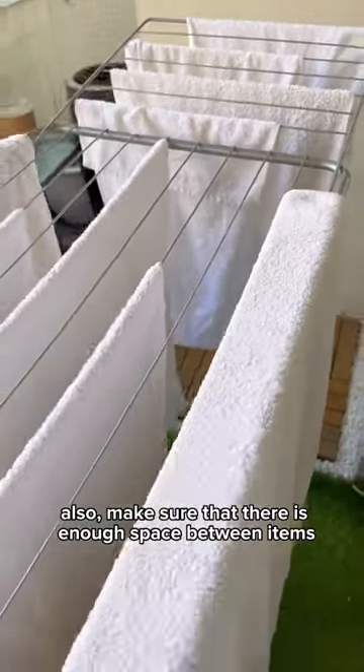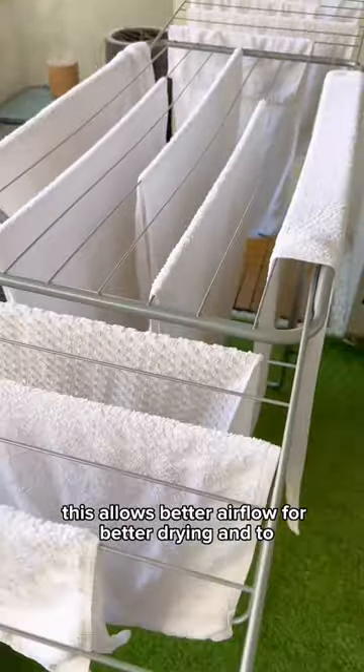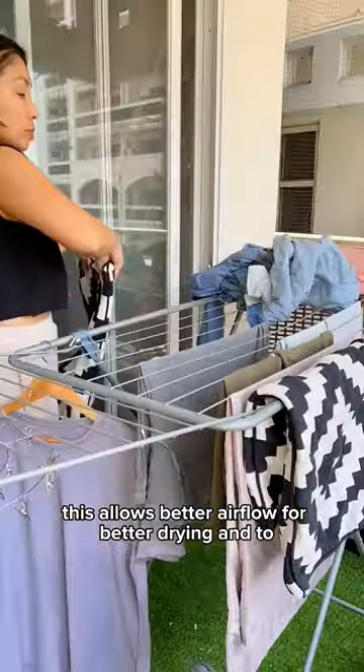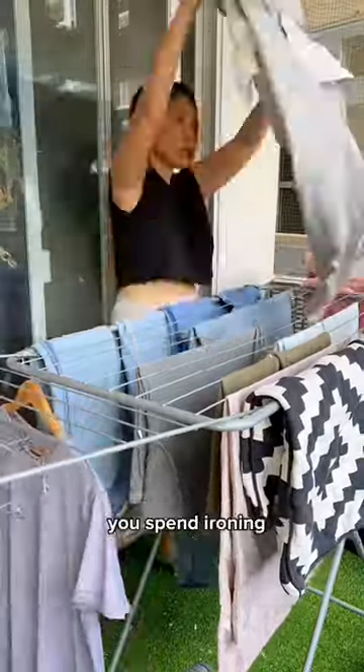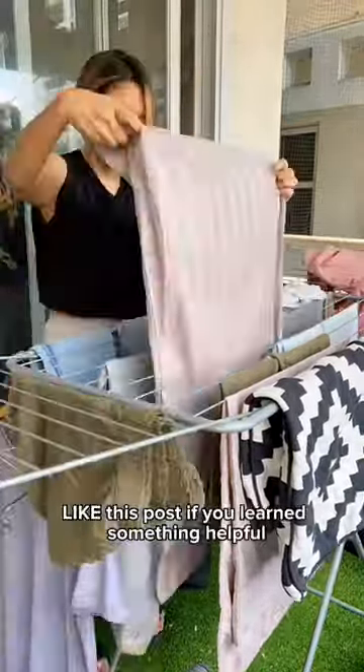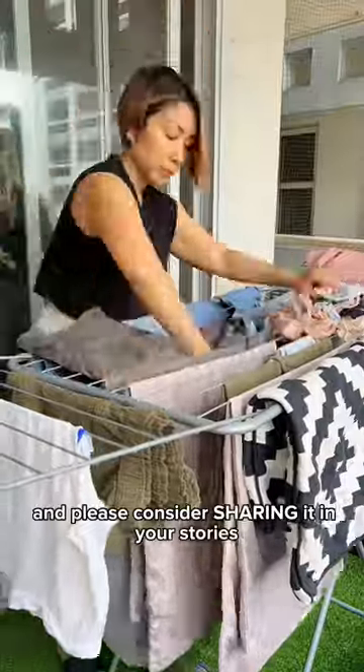Also, make sure that there is enough space between items. This allows better airflow for better drying and to avoid wrinkles. I hope this significantly reduces the amount of time you spend ironing. Like this post if you learned something helpful and please consider sharing it in your stories.